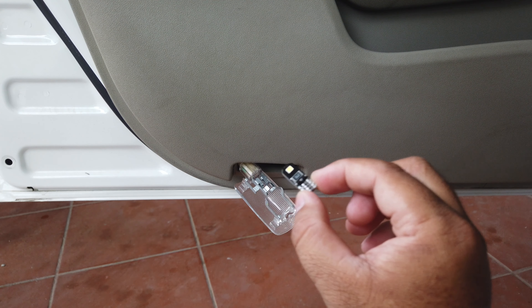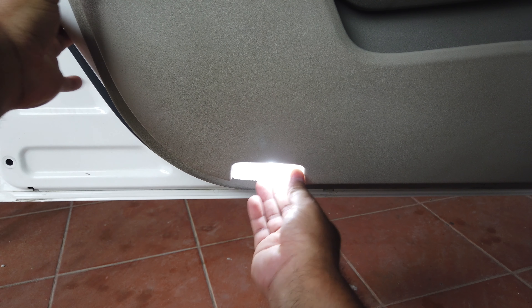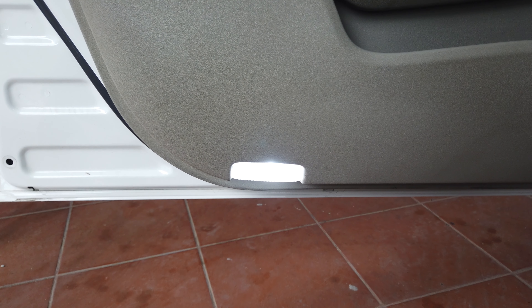Now put the protecting case back — put this side first, and then this side, like that. Then put it back and you're good to go. Do the same with the other side. Ok that's it guys.